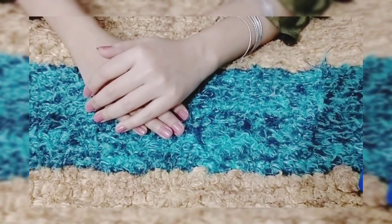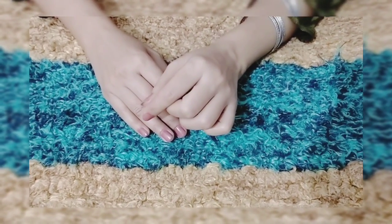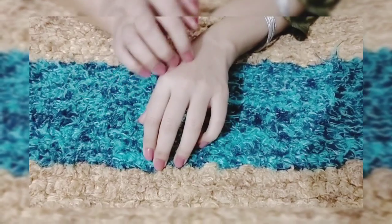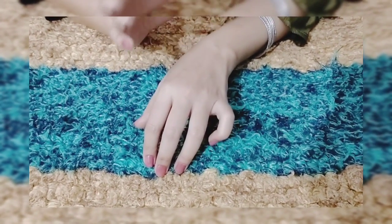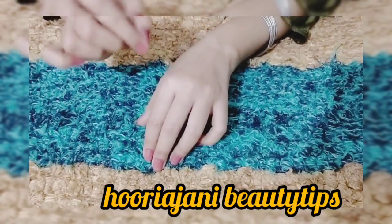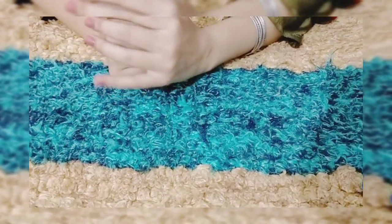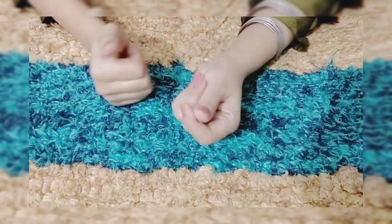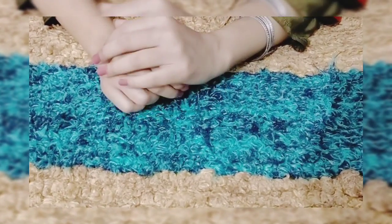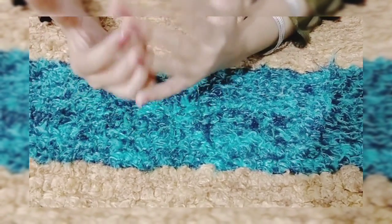When you have dryness in your skin, you will notice the skin is dry. Especially when you scratch it, it becomes white. This means that the skin is dry.